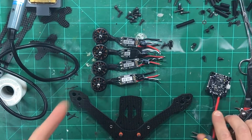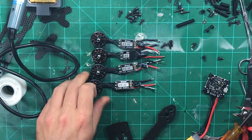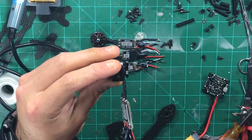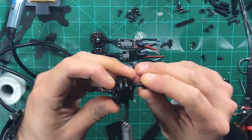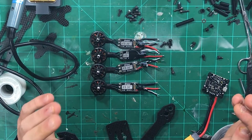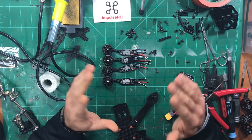Since we have everything soldered up and ready to go on the flight controller, we can start mounting our motors. This is four millimeter arms so I'm going to be using eight millimeter bolts. The good thing about these naked bottom type of motors is you can make sure your bolt is not coming up and contacting any of your windings. A lot of the newer motors — I think T-Motors — are actually coming with seven millimeter, which basically sits flush perfectly. When it comes to mounting motors, I don't soft mount anymore on my F4 boards.